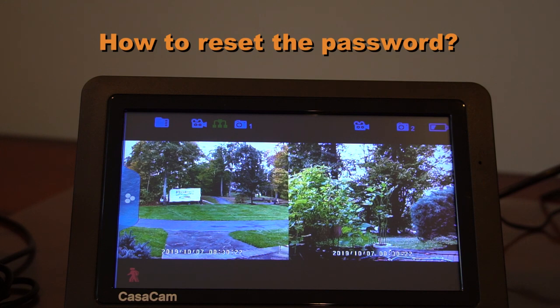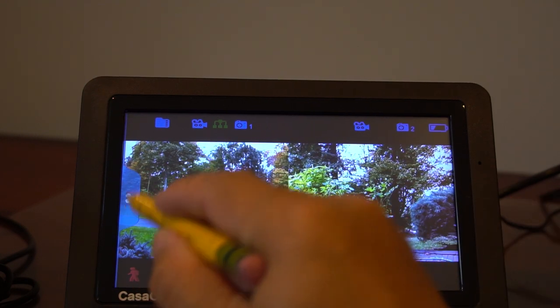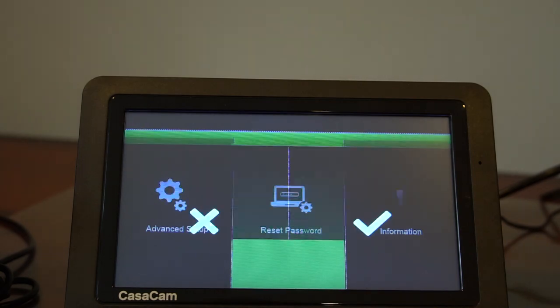Fifth, how to reset the password for your app. If you forget the password for the app on your phone, you can reset it to the default password, which is 000000 — that's six zeros. Go to the monitor, tap menu, then general settings, then network setup, then reset password, and yes.